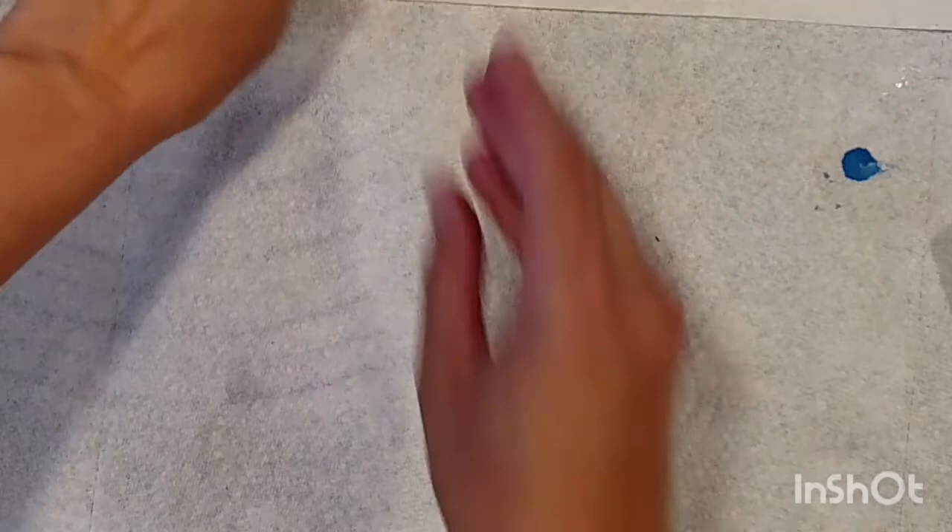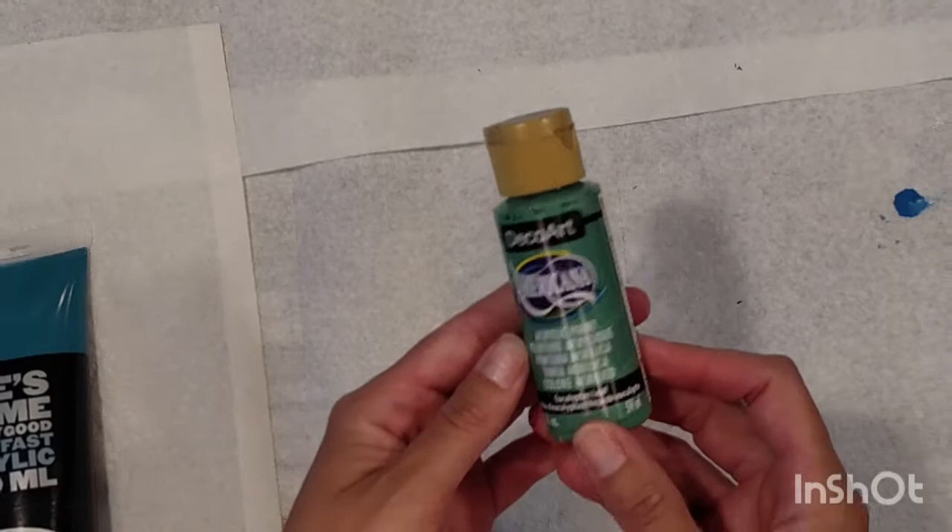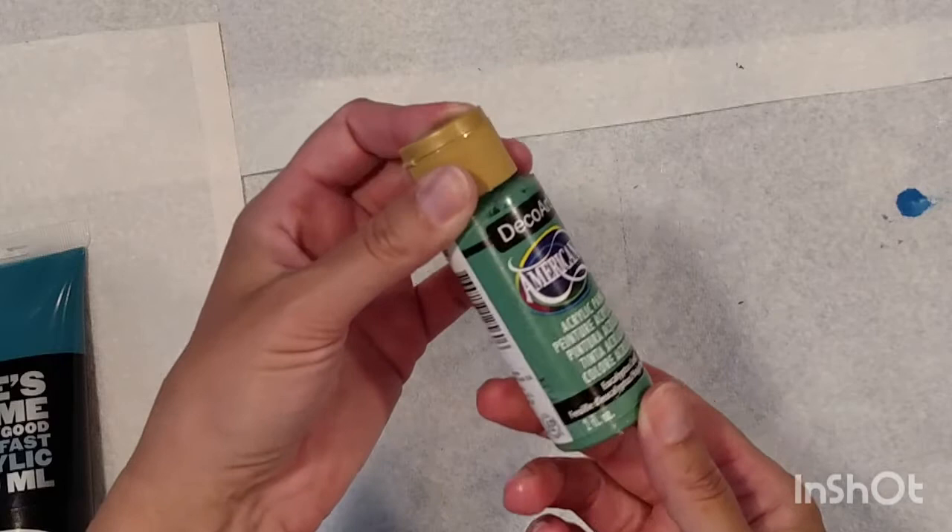If you're going to use all of these in the same day, you want to check them right before you mix to make sure they're the same consistency. These little 99-cent craft paints don't really behave very well. You'll have to add a lot of acrylic medium to get them thick enough and they tend to separate in the painting.